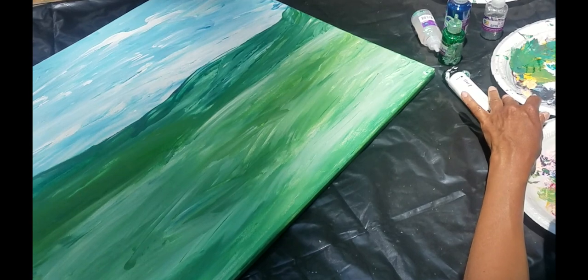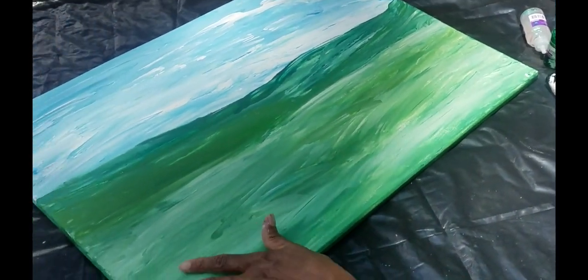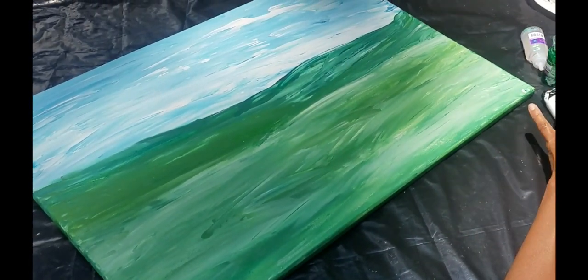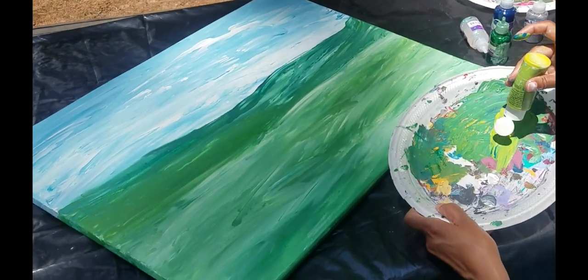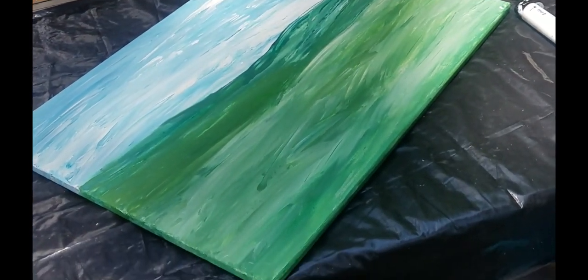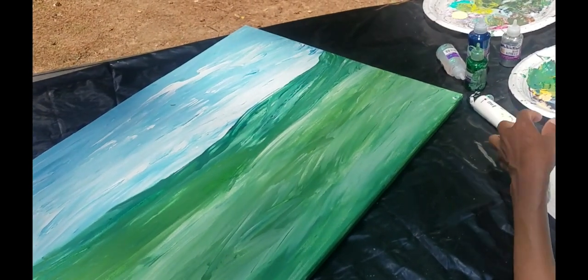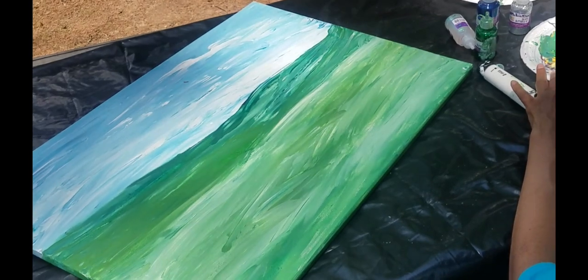Now I'm doing the foreground. The foreground is going to be much more vivid colors. So I'm going to be using more yellow, along with the greens and the blues. I'm going to marbleize that.